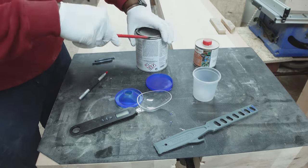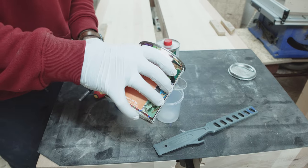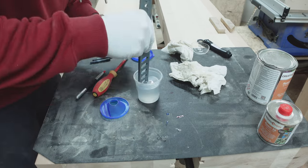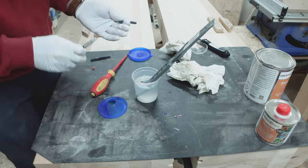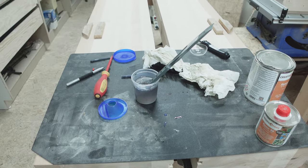Traditionally, the Roubo workbench has its legs packed, but believe it or not, that was not on my to-do list. Initially, I wanted to fill the gaps with epoxy. I mixed the epoxy, but because it was so cold in my workshop, it didn't harden after a whole week.